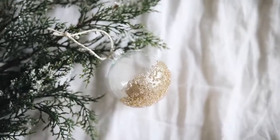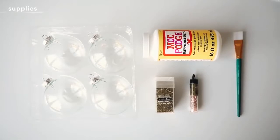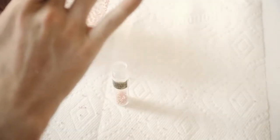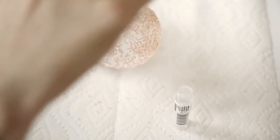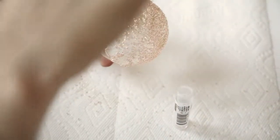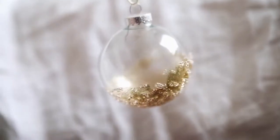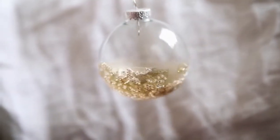This ornament is the most traditional one. I used glass ornaments, mod podge, tiny seed beads, glitter, and a paintbrush. I added a ton of mod podge to the bottom of the glass ornament, then poured the little beads on top — they act almost like chunky glitter — then finished it off with some gold glitter. Let it dry and that finishes the ornament.